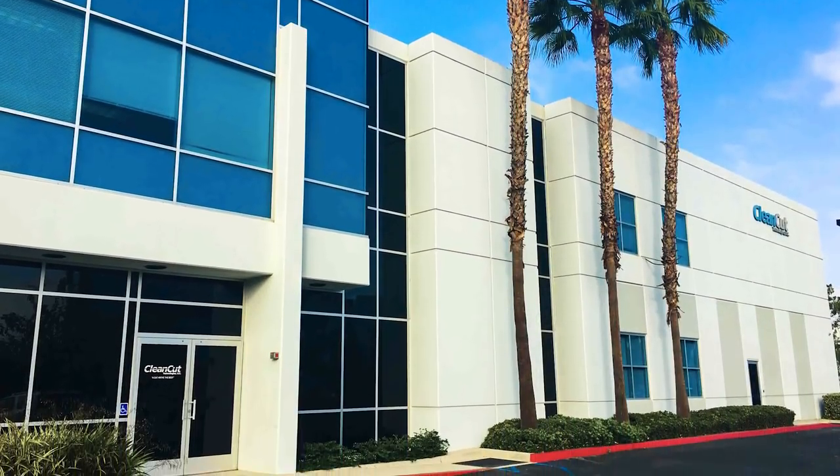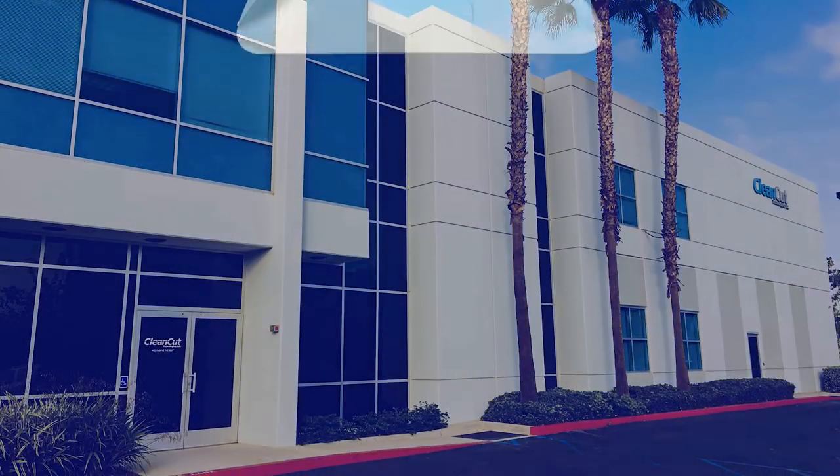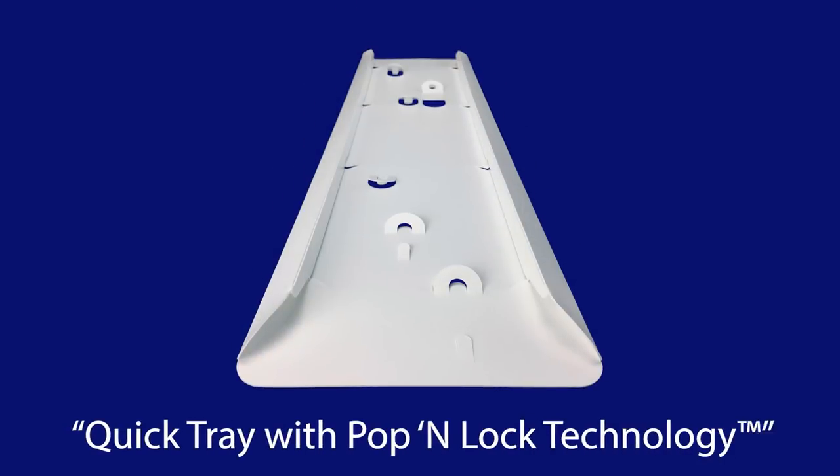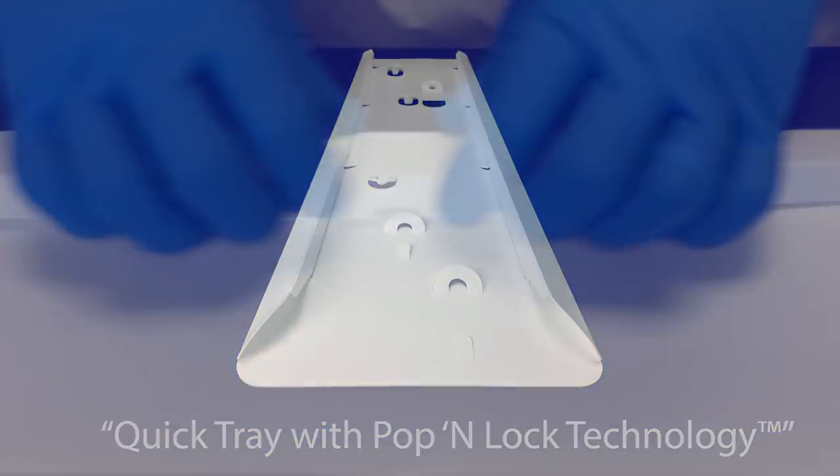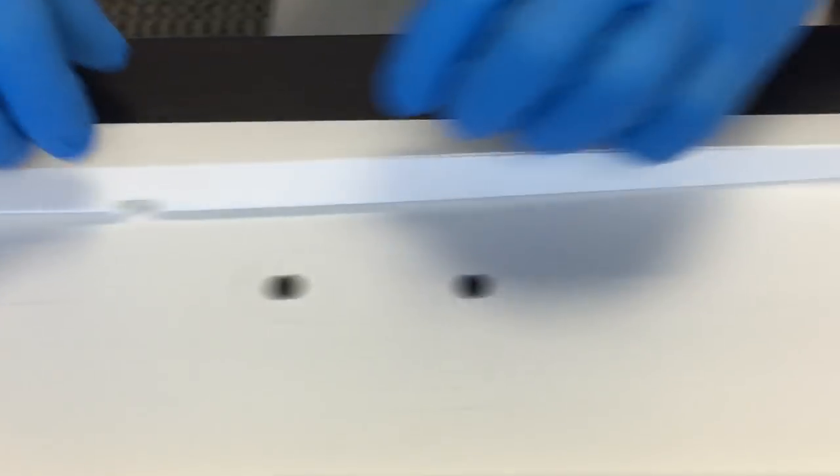CleanCut Technologies, a leader in medical device packaging, continues to be on the cutting edge of medical device packaging design with the new, innovative, and patent-pending QuickTray with Pop-n-Lock technology.